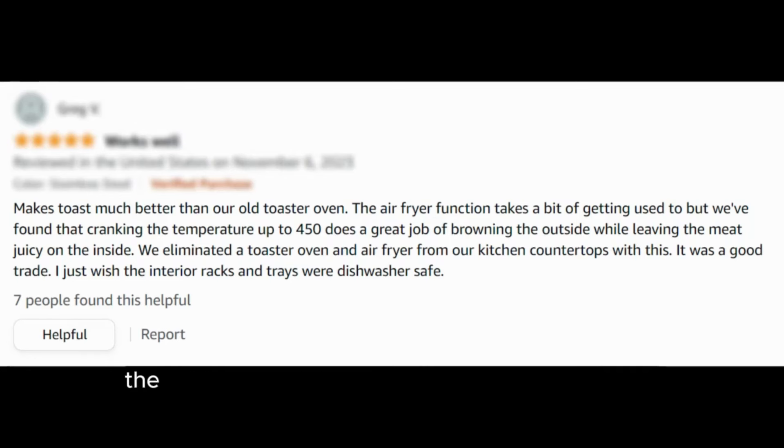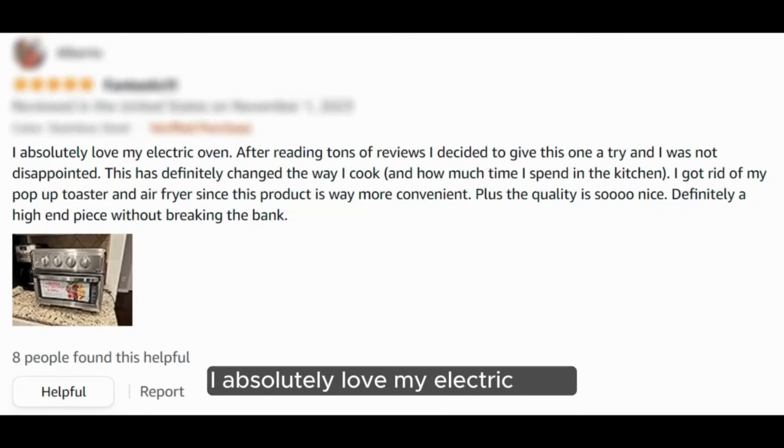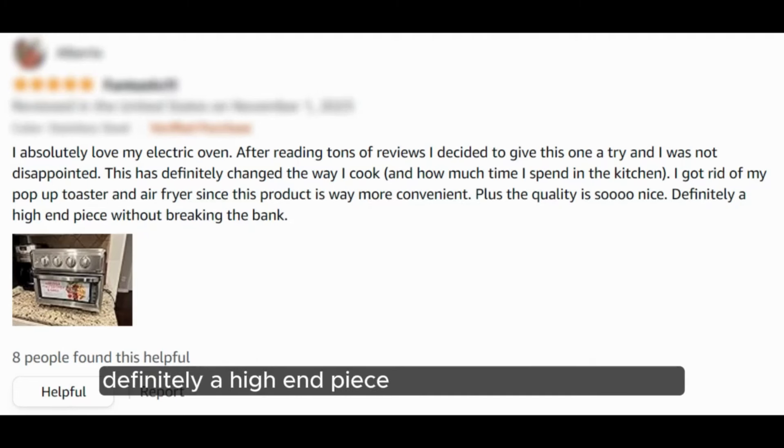"I just wish the interior racks and trays were dishwasher safe. I absolutely love my electric oven. After reading tons of reviews, I decided to give this one a try and I was not disappointed. This has definitely changed the way I cook and how much time I spend in the kitchen. I got rid of my pop-up toaster and air fryer since this product is way more convenient. Plus, the quality is so nice — definitely a high-end piece without breaking the bank."